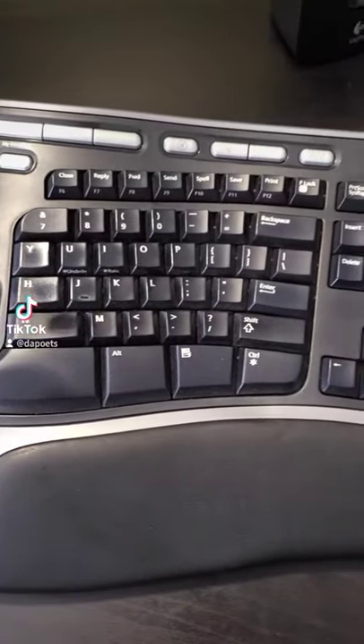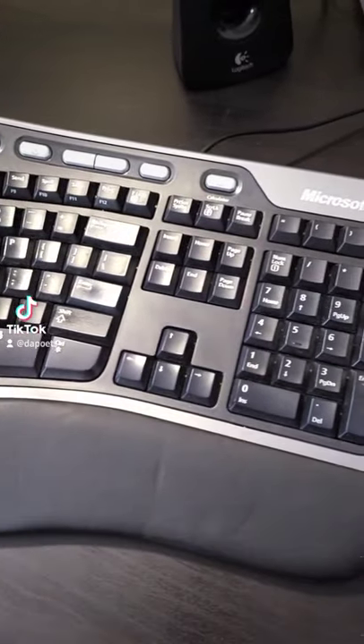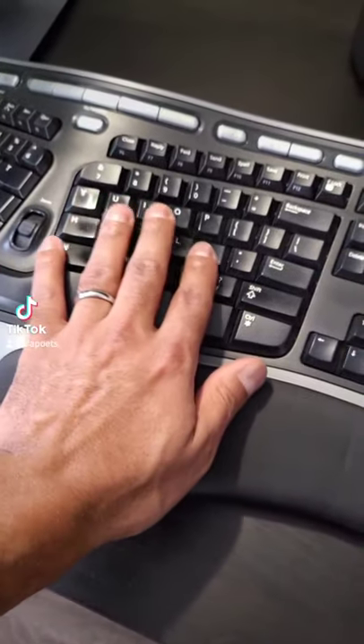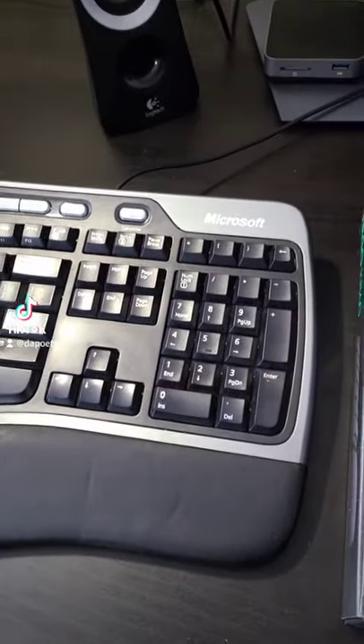The Microsoft Natural Keyboard 4000 has definitely served me well, and it has been very comfortable, especially with the wrist support and how the keys are kind of angled. And I need the number pad.